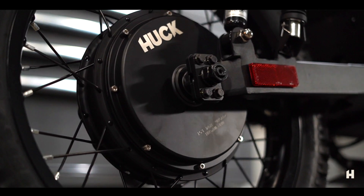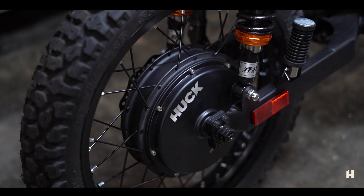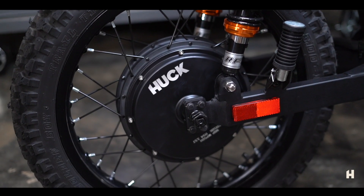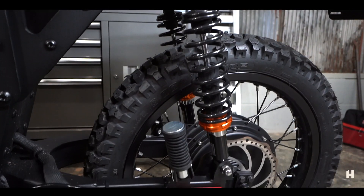The driving force behind this bike is a QS205 3,000 watt nominal, 6,000 watt peak hub motor. The AT also comes standard with off-road tires.